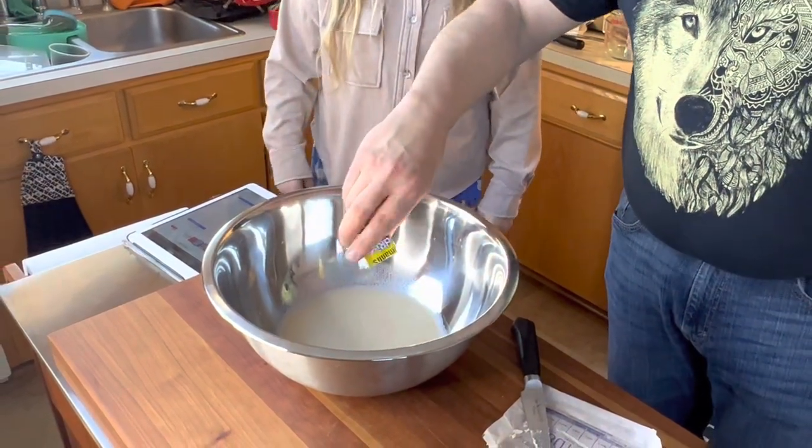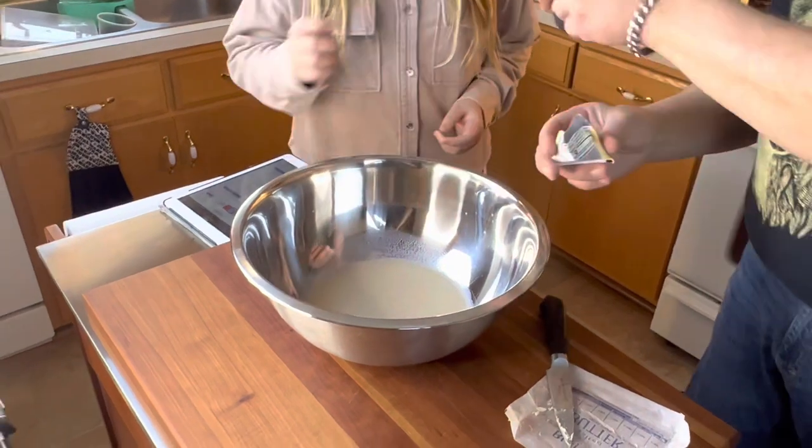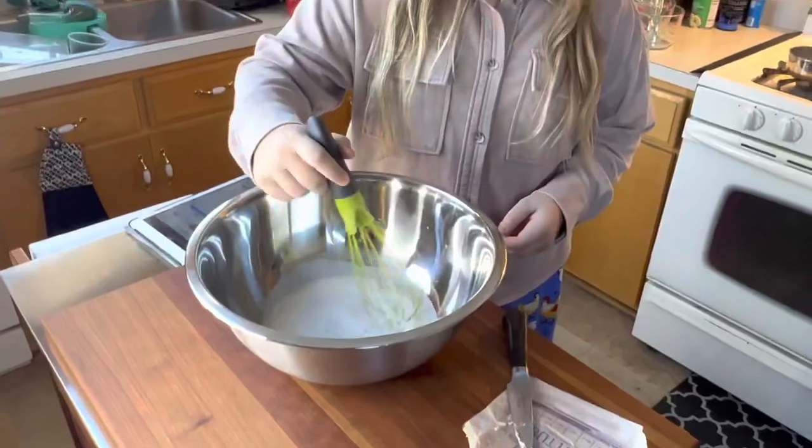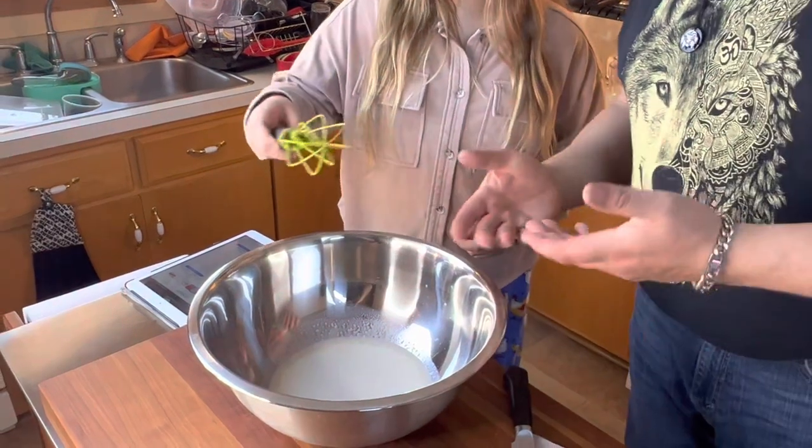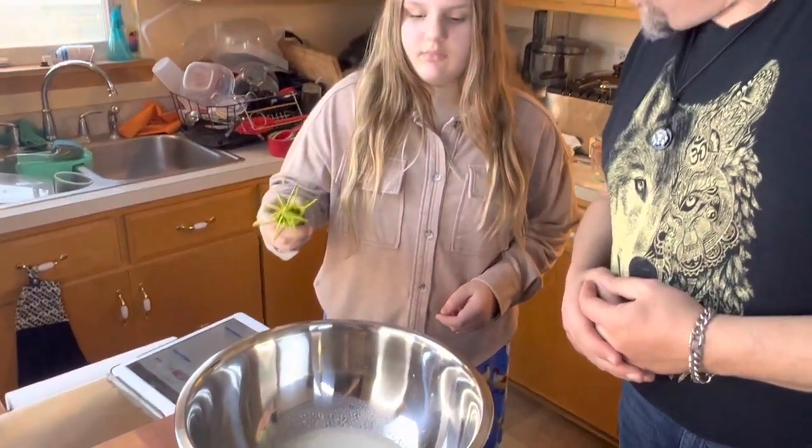We're going to add one package of instant yeast. Go ahead and do the honors while I get the butter out. This is all whisked up. Now we let it sit for five minutes to let that yeast start to eat up some of the sugars. How are we going to know when it's done? When it starts to bubble. Right, exactly. So we'll see this in about five minutes, and when the butter is melted, we'll show you what to do with that.